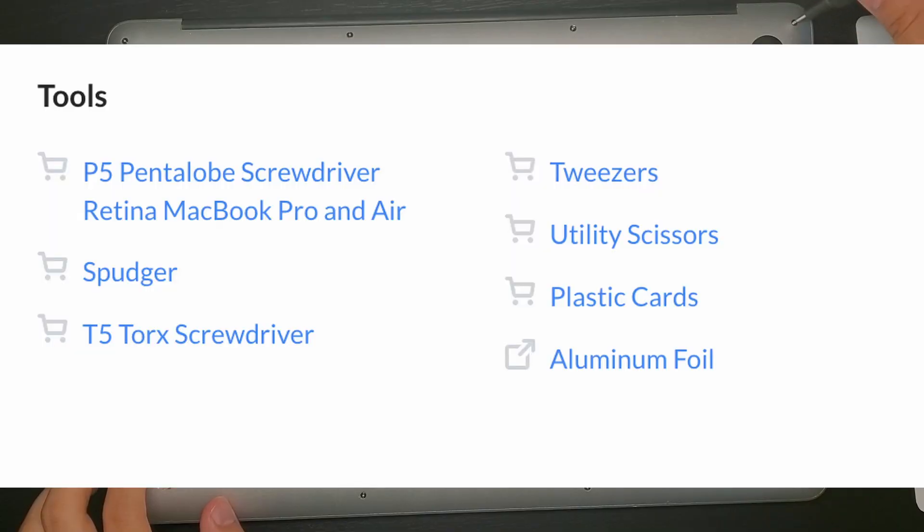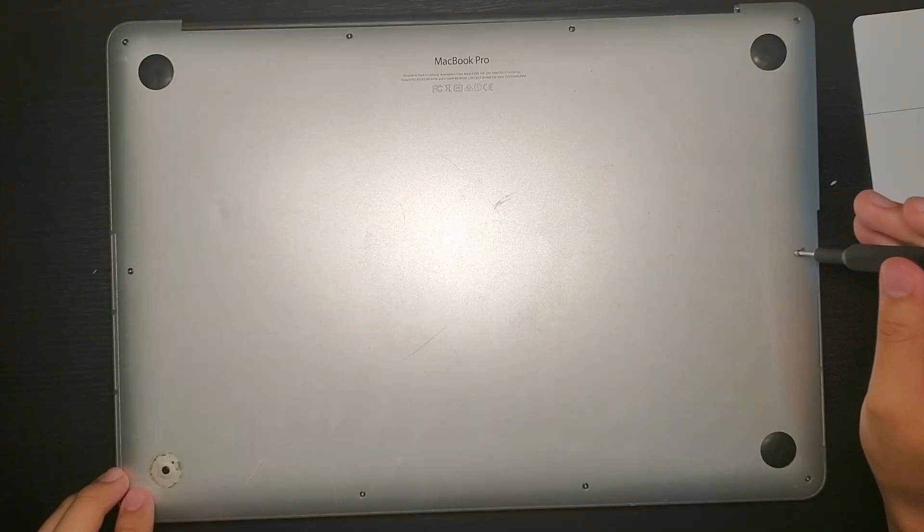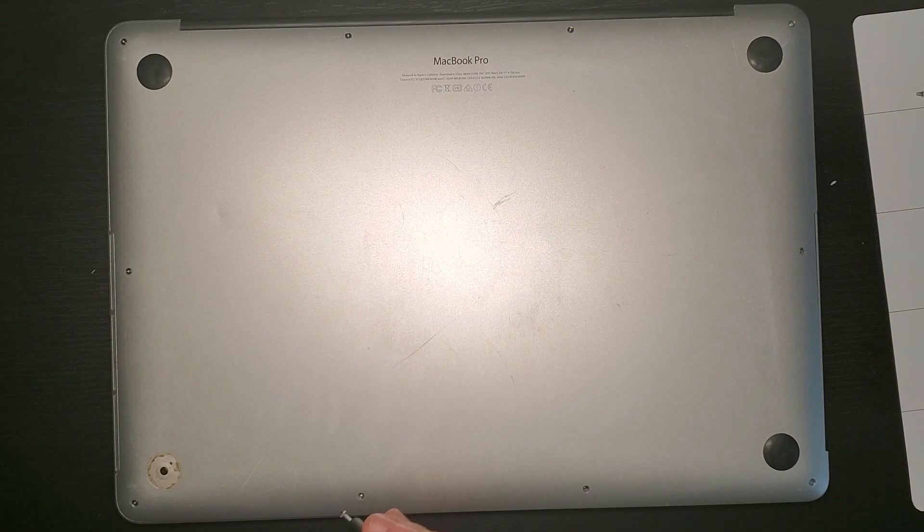For this process, you'll need the following materials. First things first, let's remove the lower casing using our P5 pentalobe screwdrivers. Make sure all the screws are well organized from here on out.